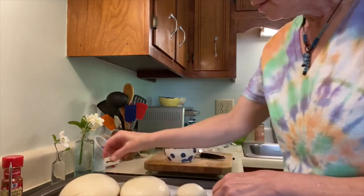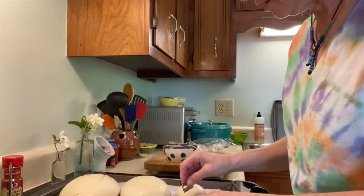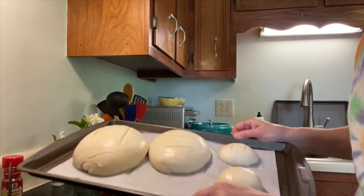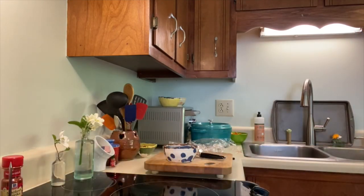They're going in the oven — 30, 32, 35 minutes. Very exciting.